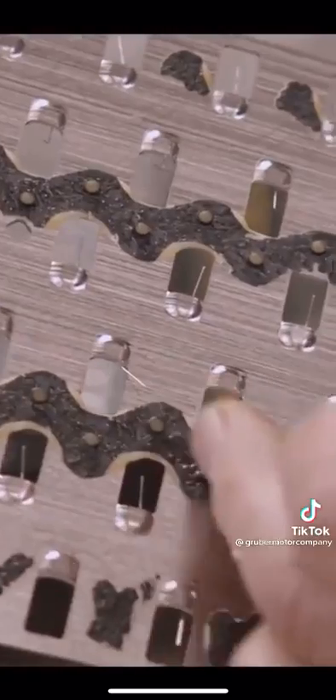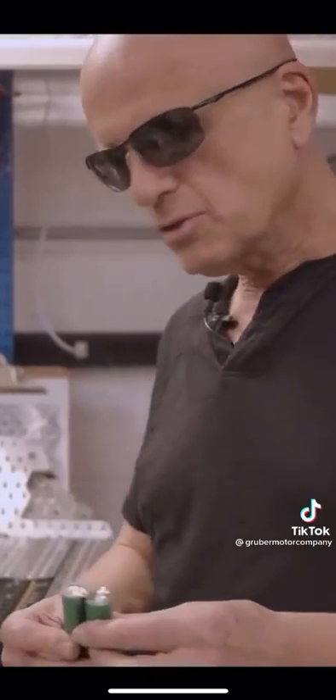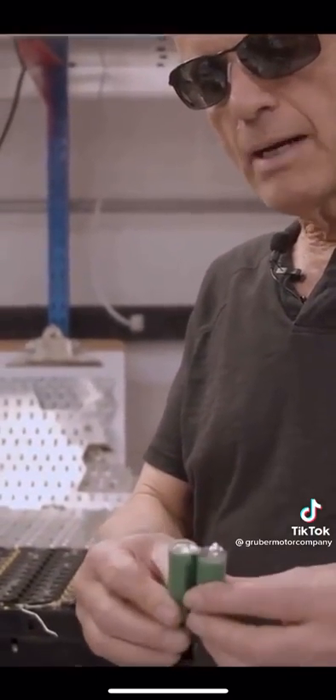Now that the plate is off, you can see all of the bonding wires that have been snapped off of the cells. By the way, these fusible link wires, or bonding wires, with this collector plate combination was actually one of Tesla's early innovations, because prior to that time, lithium-ion cells were bonded together with a stainless steel strip and then spot welded.